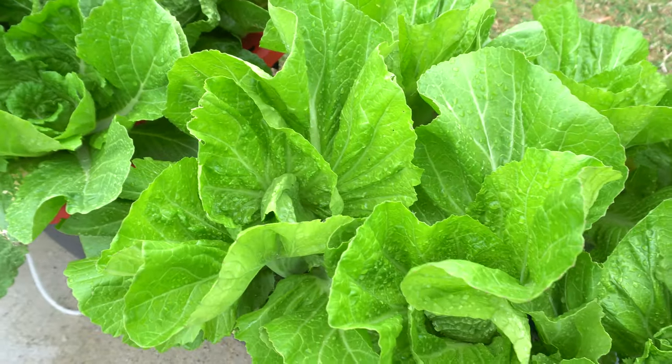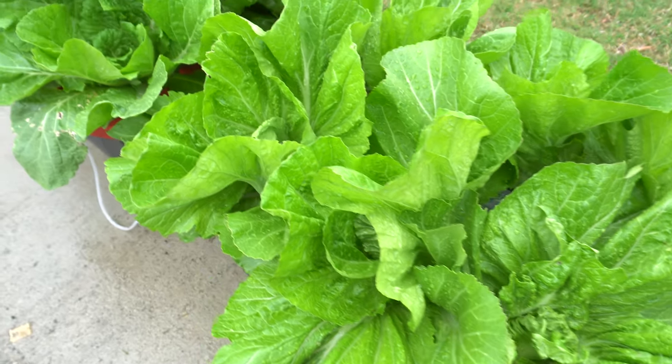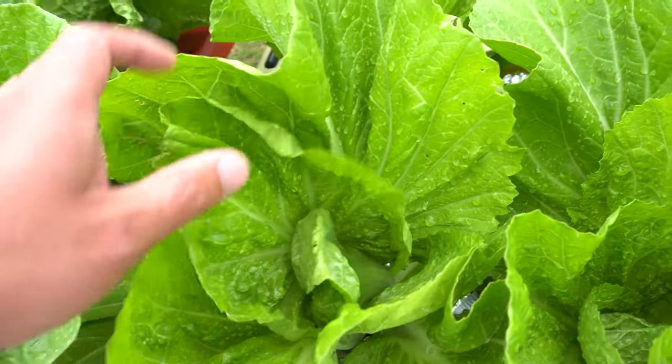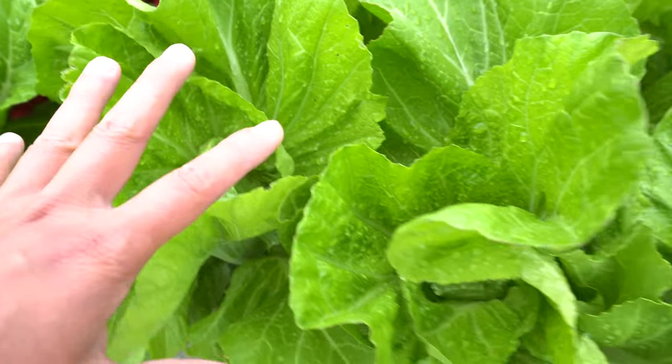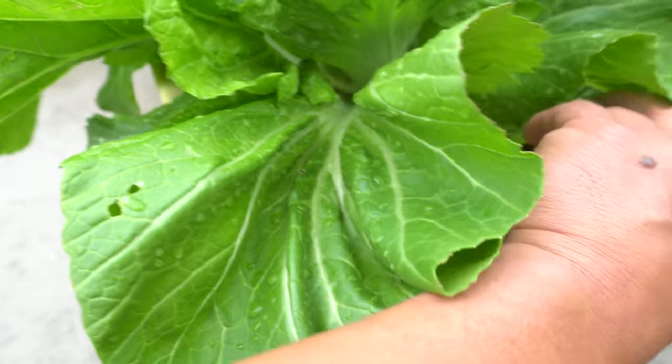So you can grow these amazing greens in soil or hydroponic. In hydroponic, they will do amazingly well. As you can see here, they will produce enormous leaves, nice and green, very healthy. So let me show you the root system, just so you can have a sneak peek.